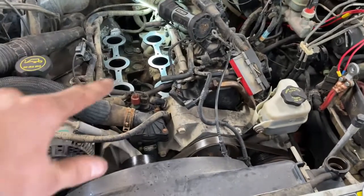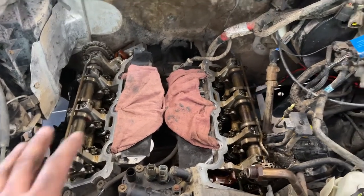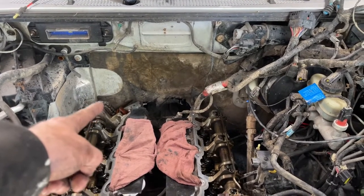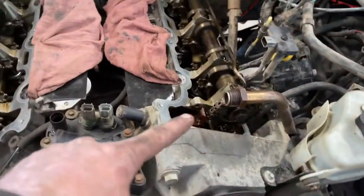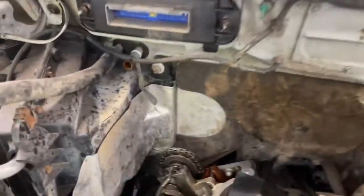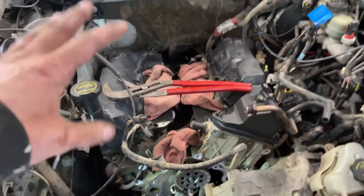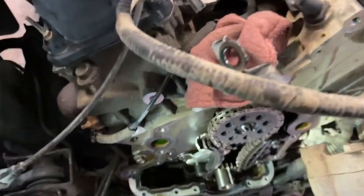The valve covers are off, everything's kind of cleaned up. Taking a look at the guides — you can see how the heads are interchangeable, they can swap from one side to the other. The timing chain at the back there, and then there's another timing chain up front. These guides right here are what break and crack. Looking at the back one, it's not broken — I can't lift it up, it's solid. I've got the front cover off now, valve covers cleaned up and put back on with new gaskets.